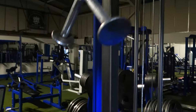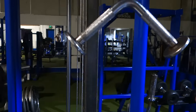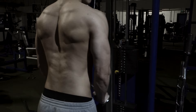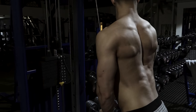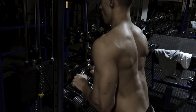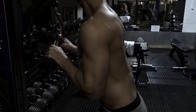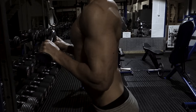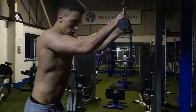Alright guys, so the sixth and final exercise on arm day is going to be the triangle bar pushdowns. We're going to aim for eight to ten reps on this exercise, really pump the last couple of reps out. I'm going to do five sets as well. Okay guys, let's get it. The last set is going to be the top set — I'm going to kill it.